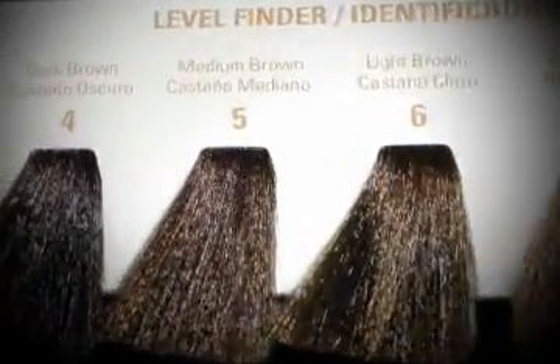Let's first assess our client Giselle's hair. We have determined that she is a natural level 5 medium brown.